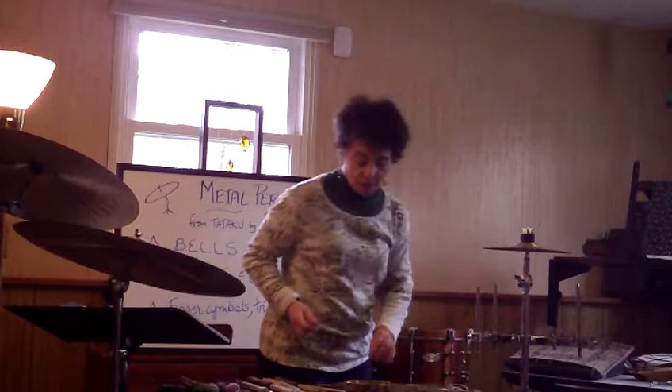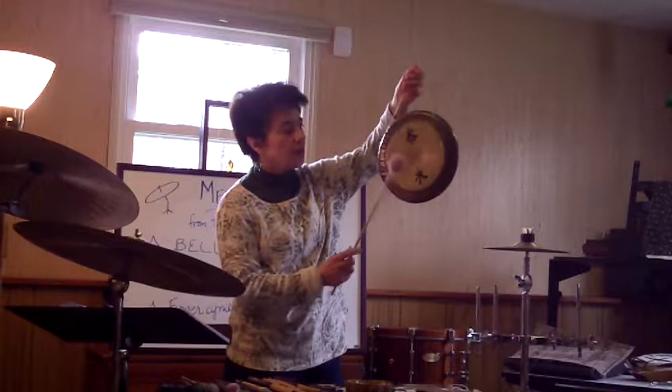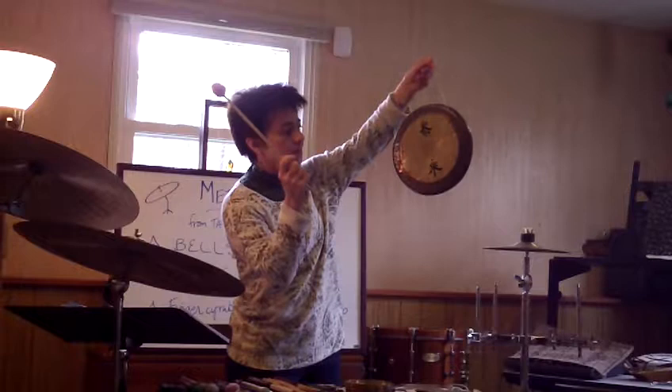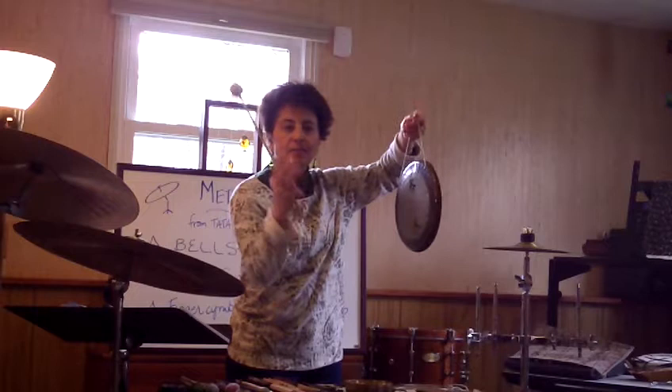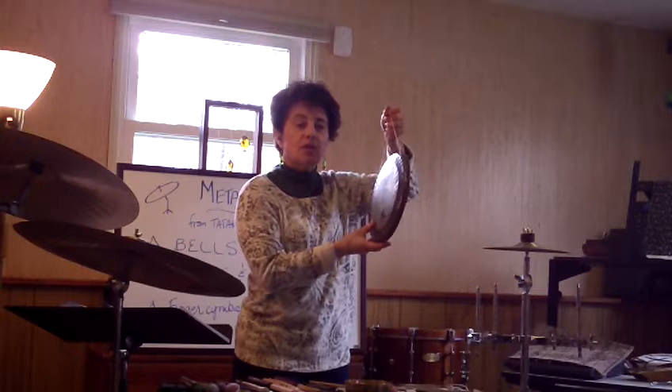Now that you've heard the largest of the gongs that I have, we're going to get a little smaller. I really like this one — it has beautiful resonance. I'm going to play it in the center and off center so you can hear the different sounds. Here's the center. Here's off center. You get a little bit of a splash or spread in that one. I'm holding it up like this, but you can also hang it on a cymbal stand or a boom stand, or get a rack and string them up on that as well.